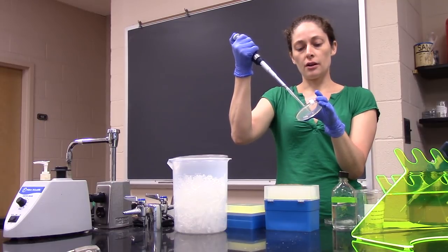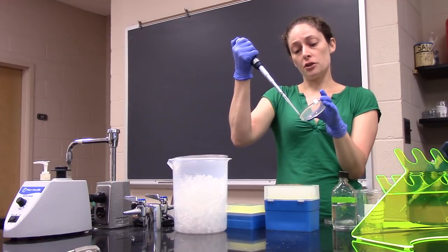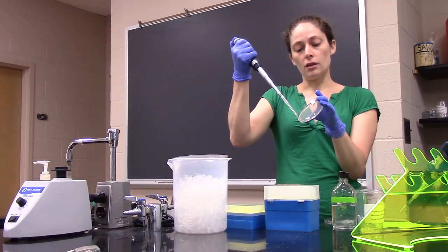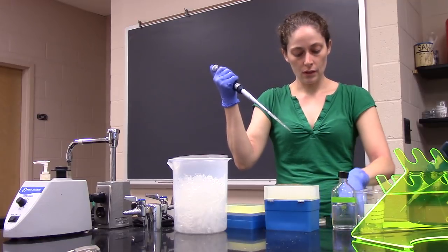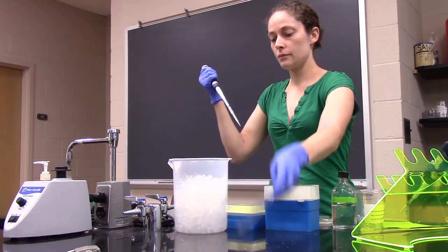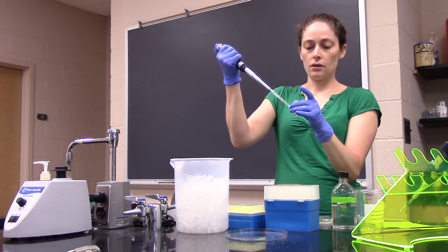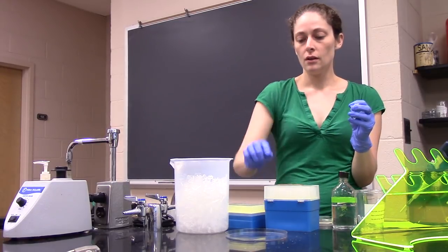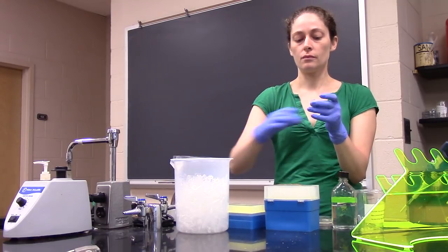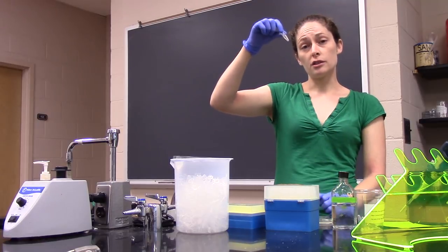You'll want to wash your area maybe three times or more until you feel like you've gotten most of the worms off. Once you're ready, collect the worms in the liquid and transfer it into an eppendorf. Be careful not to pipette too quickly. If you look, you should be able to see at least the big fat worms swimming around in the tube.